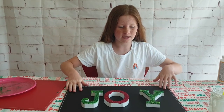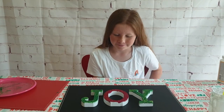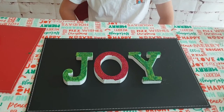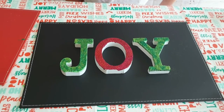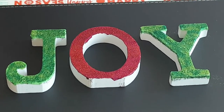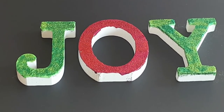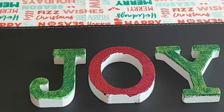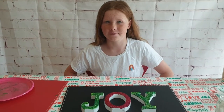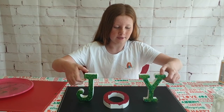While I was off camera I also did the other two letters, so now I have all three done — I love them, I think they look so amazing! I actually did the J and the O first before finishing off the Y, so those two had a bit more drying time. The Y is still shedding a little glitter, but I really like how it all turned out.